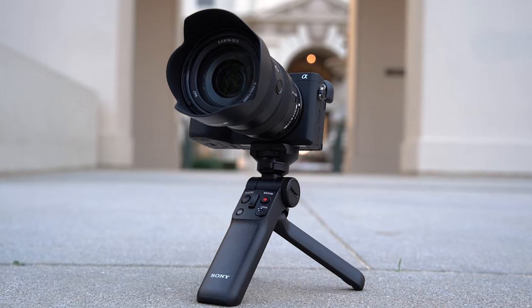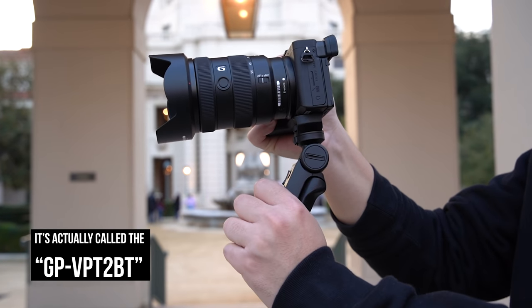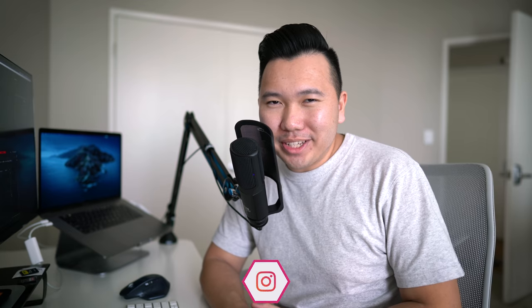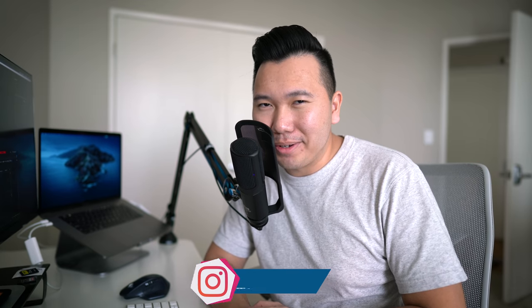This is the Sony Shooting Grip with Wireless Remote Commander, aka the vlogging remote control grip that connects via Bluetooth. And a portion of this video was sponsored by Squarespace. What's going on, hybrid shooters? It's Jason Vong, your premier source for the latest Sony Alpha camera news.